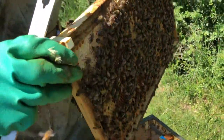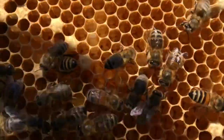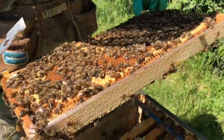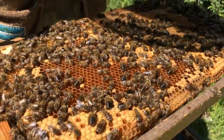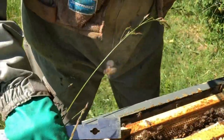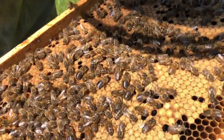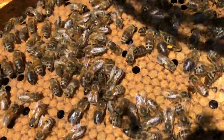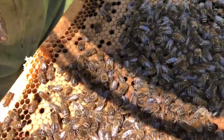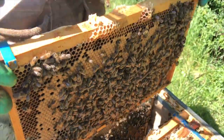We take the first brood frame out - this one's a bit lighter. This one's absolutely full of eggs. If you can see the white specks like a little comma in the bottom - full of eggs. This means the queen is in here and she's laying really well. In the middle you can see capped brood - that biscuit colour is where they've sealed up ready to hatch into a mature adult. Amazing capped brood that will hatch next week - hundreds of them.